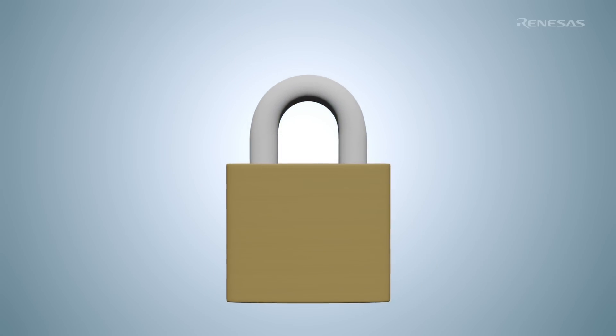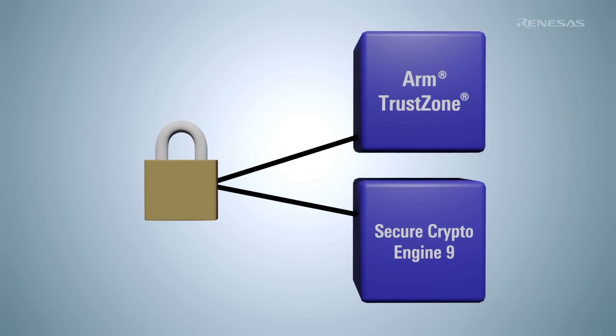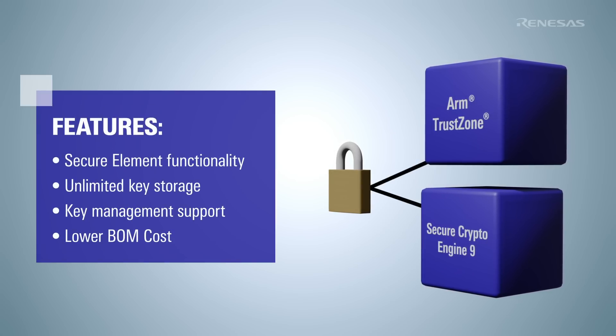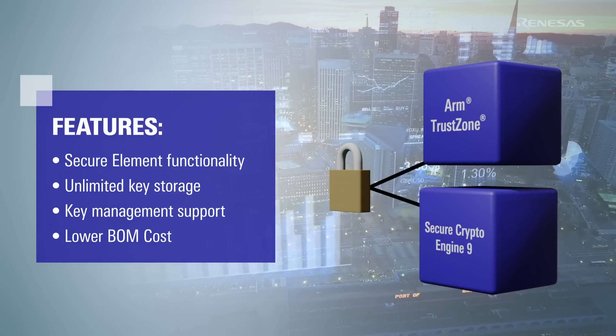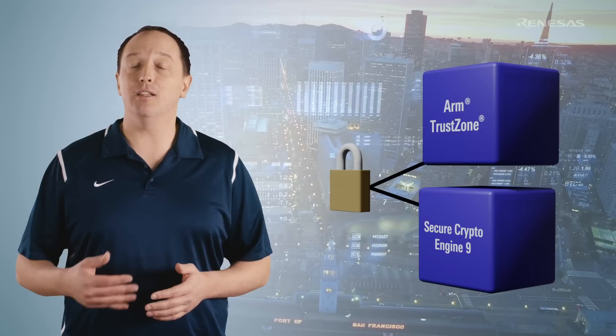RA4M3 incorporates ARM TrustZone and the Renesas Secure Crypto Engine 9 to provide advanced security functionality. This includes secure element functionality that provides better performance, unlimited key storage, key management support, and lower BOM cost than using a separate, discrete secure element. It also offers tamper detection and power analysis resistance to protect against physical attacks. The advanced security capabilities ensure edge devices are protected against threats now and in the future, while ensuring the privacy and integrity of data and the authenticity of the device itself.